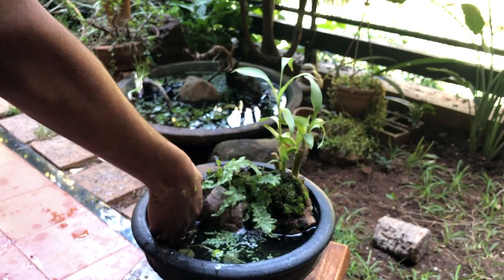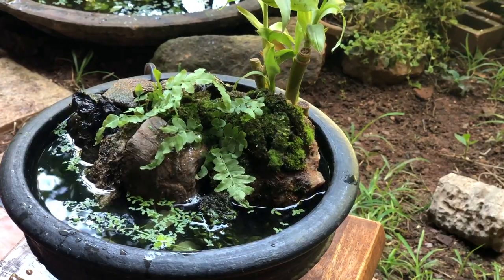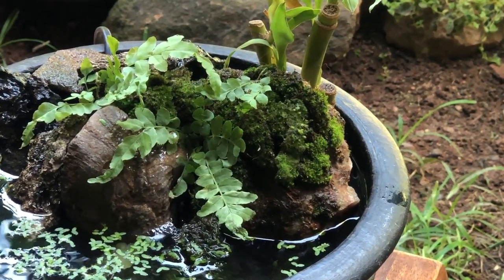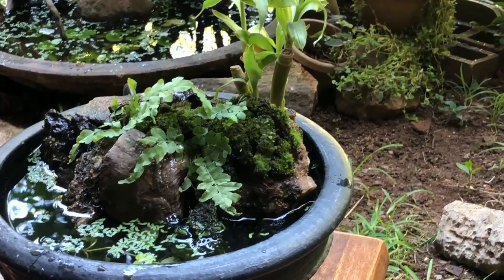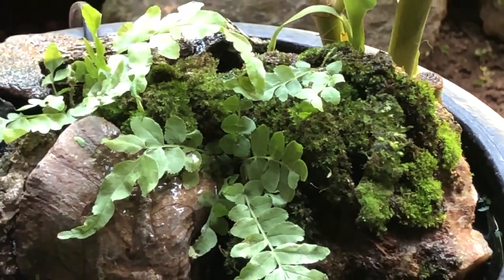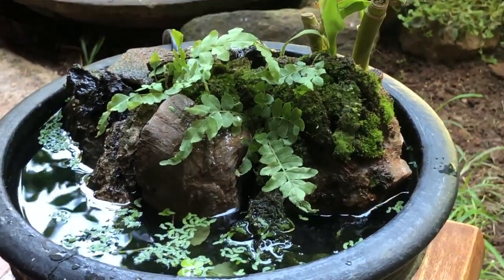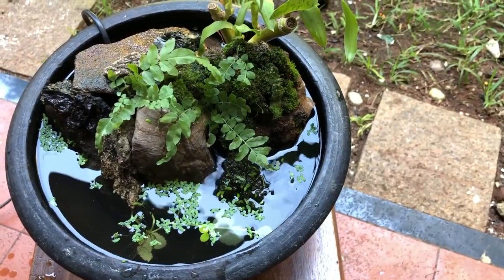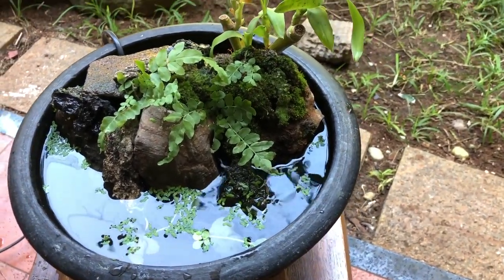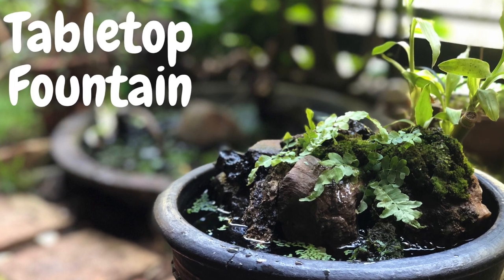Doesn't this just look amazing? And there you go — we made a tabletop fountain. Please like, share and subscribe. Merry Christmas!